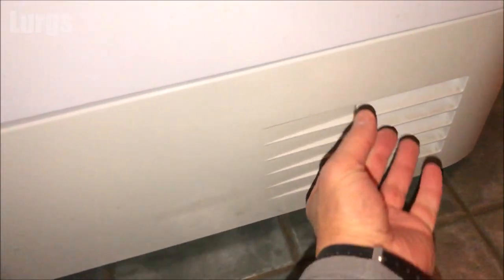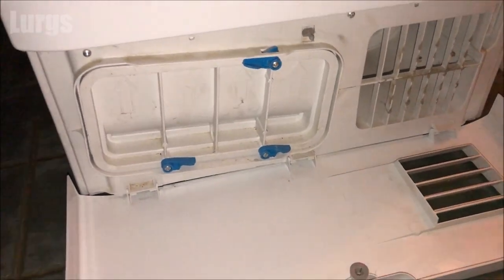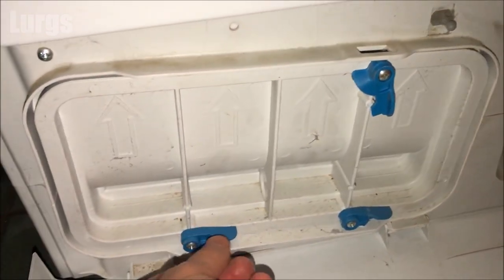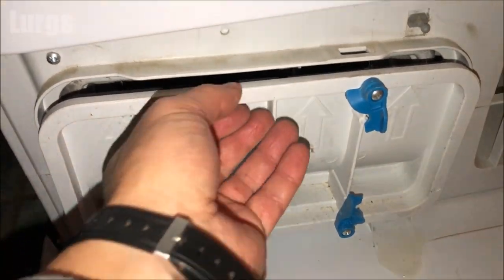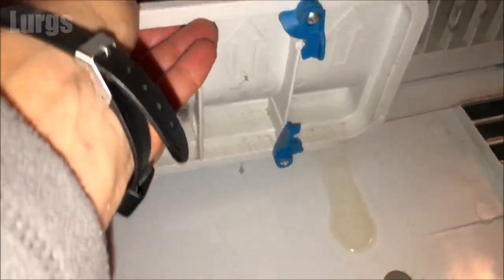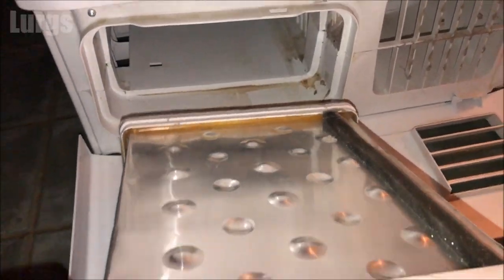Now let's get access to the condenser. To do that, pull this flap out — it folds down. The condenser is held in with three clips: one, two, three — and then it just slides out towards you. Be careful, you might get a little bit of water out of here, so make sure you've got a sponge or an old rag ready. Again, this is full of dirt and fibers and needs a really good clean.